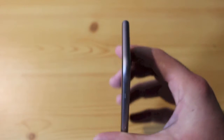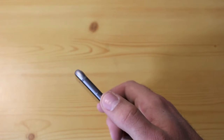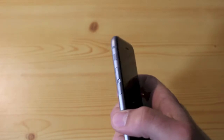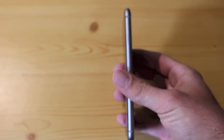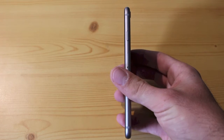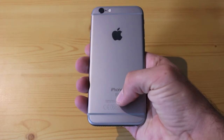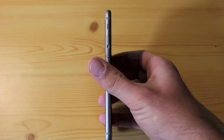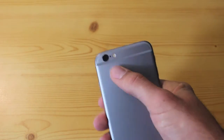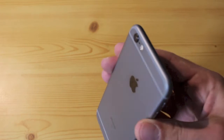On the top there's nothing — just the on/off switch and a slot for your SIM card. On the side you can adjust the volume and turn sound on or off. You can see a little 'S' on the back which shows it's the iPhone 6s and not the iPhone 6. The camera is still sticking out a little bit, so you can't lay it completely flat on the table, but that doesn't bother me too much.